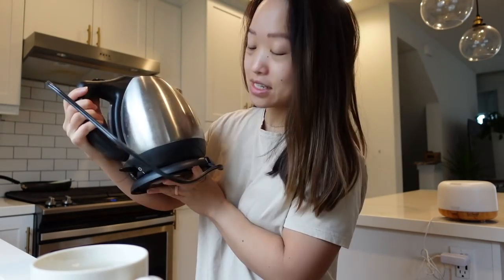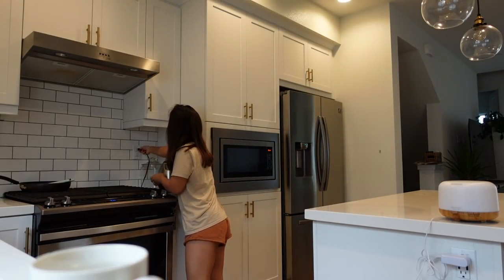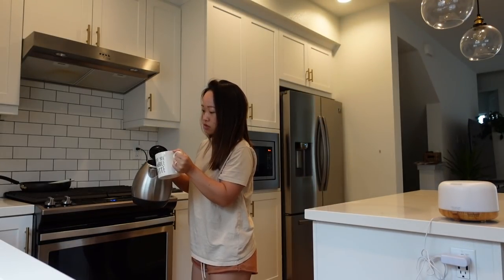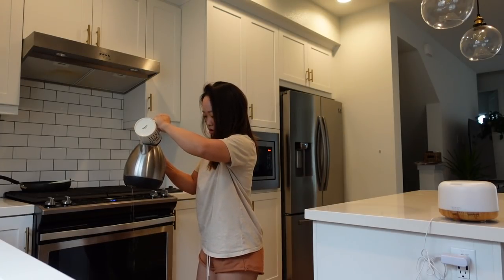Got my cup here — I just fill it up, then you grab your water heater. I've had this one for eight years, it's my trusted water heater. I'm just gonna go ahead and plug it in over here. The reason why I like to measure the water is because if I only heat up this amount it takes less time, and if it takes less time to make my coffee, I'm gonna be a happier person.